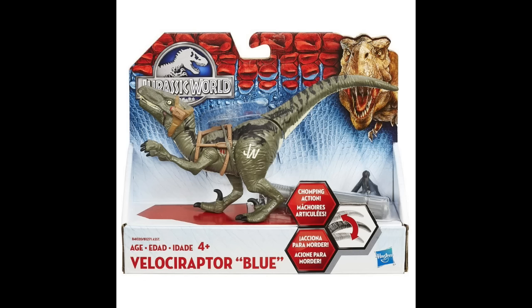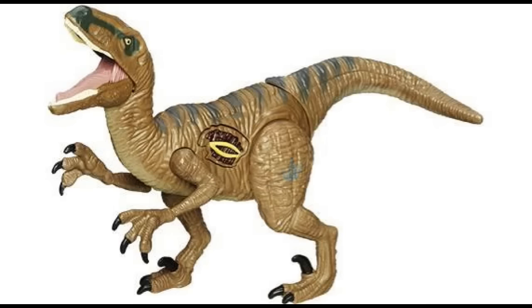The next figure we have is Delta — really, really awesome. It has a greenish color scheme in the head area, everything else is brown, and we have some gray stripes. This is actually a new sculpt, I'm pretty sure, so at least Hasbro's not getting too lazy. This one is a Growler series figure because it highlights the battle damage, which most likely means if you press it, it's going to do a roar and some lines — that would be really cool.